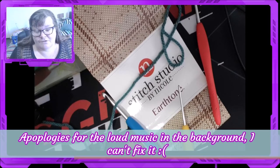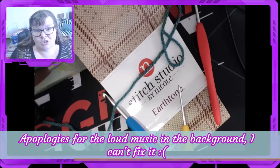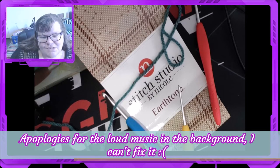Hi, good morning, good afternoon, good evening, good time zones. It's Michelle from Crafts Me & More. How are you today?